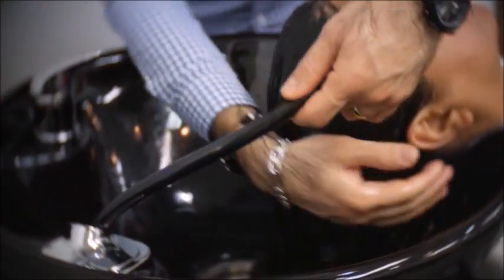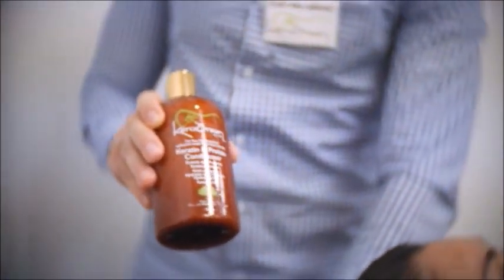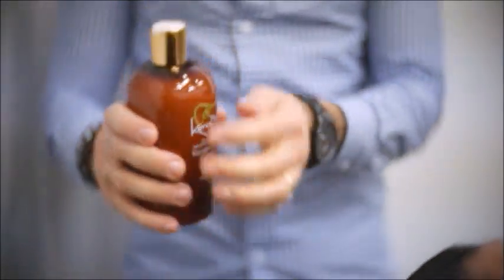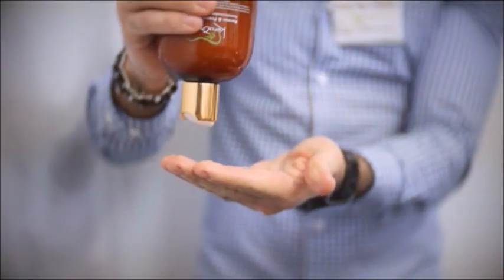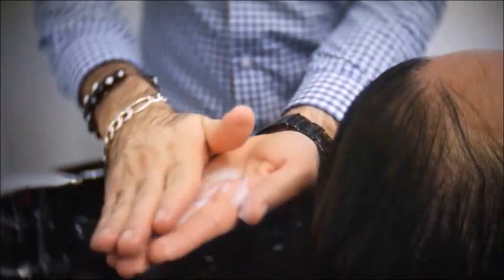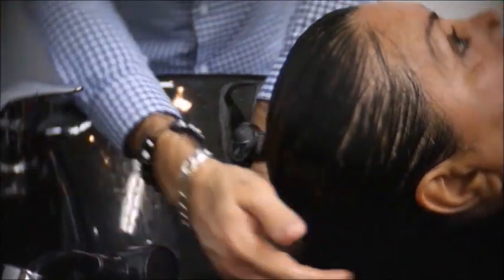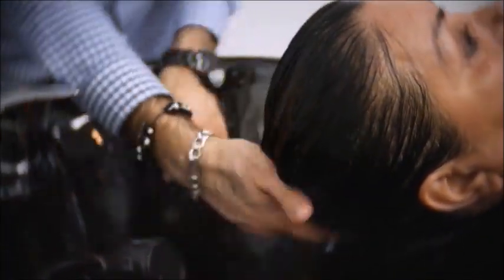The Kera Relaxer's pH level is 13.5. The neutralizing shampoo pH level is 4.5. After washing the hair twice with the neutralizing shampoo, you can proceed with the Kera Green Protein Conditioner in order to soften the hair and lock the treatment into the hair. This will help lock the cuticle and make the hair smooth and shiny.